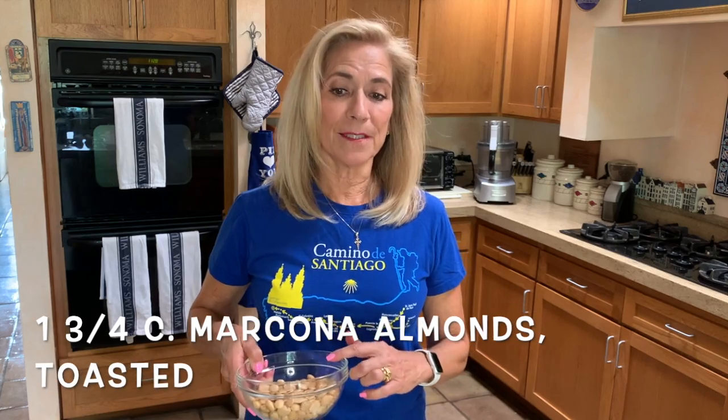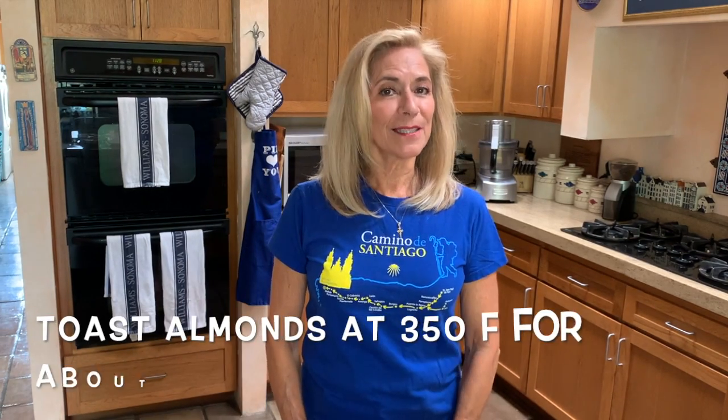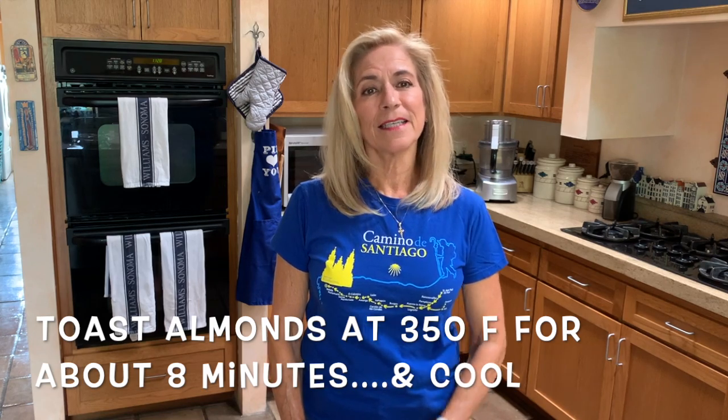So let's get baking. There are very few ingredients in this cake. The main ingredient are the almonds, of course. You want to use Marcona almonds. We're going to toast them first lightly — just toast them in the oven at 350 for about seven to eight minutes. Then we're going to grind them up in the food processor to make little small pieces.